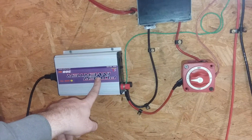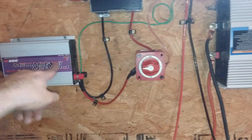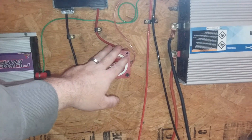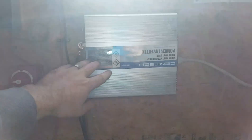I can have it going to my grid tie inverter or to my charge controller, or I can have it going to both of them. And this is my Harbor Freight Syntech 2000 to 4000 watt peak inverter here.